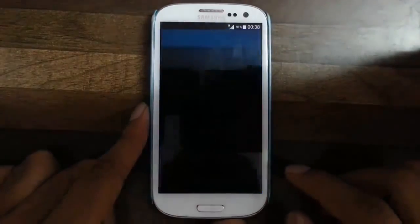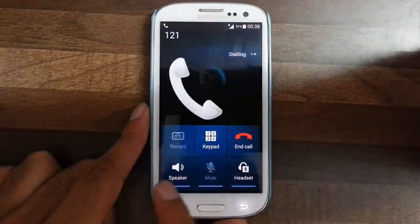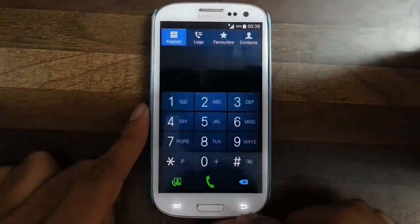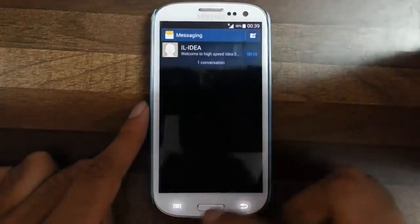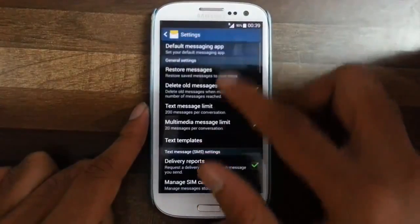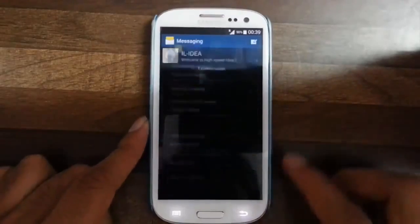In the phone app we have a call recorder so we can record calls, and the contacts and everything is stock only. In the messaging app you have more options — you can actually tweak almost all areas of the messaging options like spam blocking and all. There are many features.